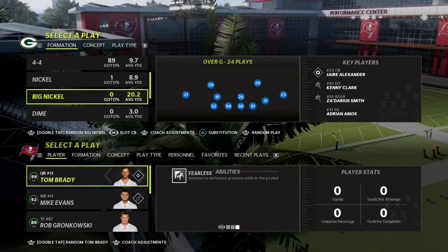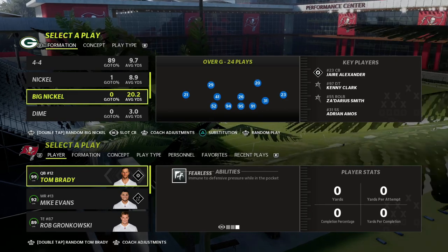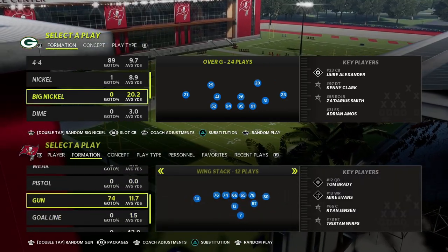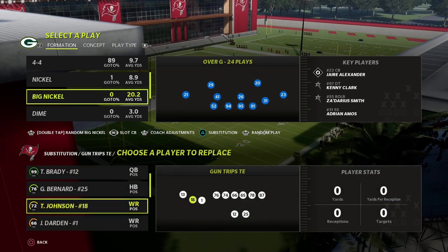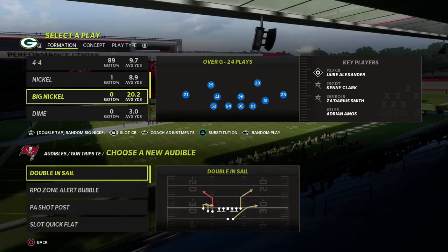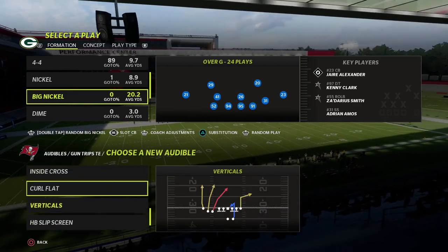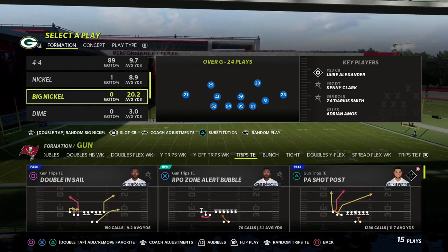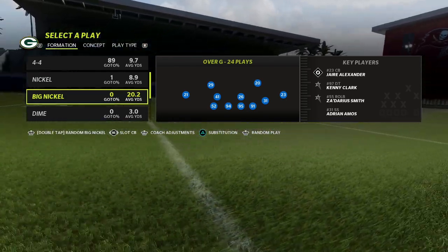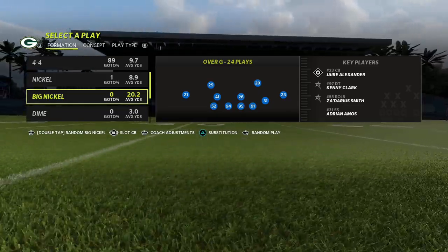Now if you're new to the channel my name is Cody. We do videos like this every single day and I'm in the 46 defensive playbook. You can also find this in the New York Giants defense and I just released a big nickel over G defensive ebook. It's the best defense that I have personally played all season long, and this formation features in my opinion the best pressures or at least the best types of pressures that you can have in this game.